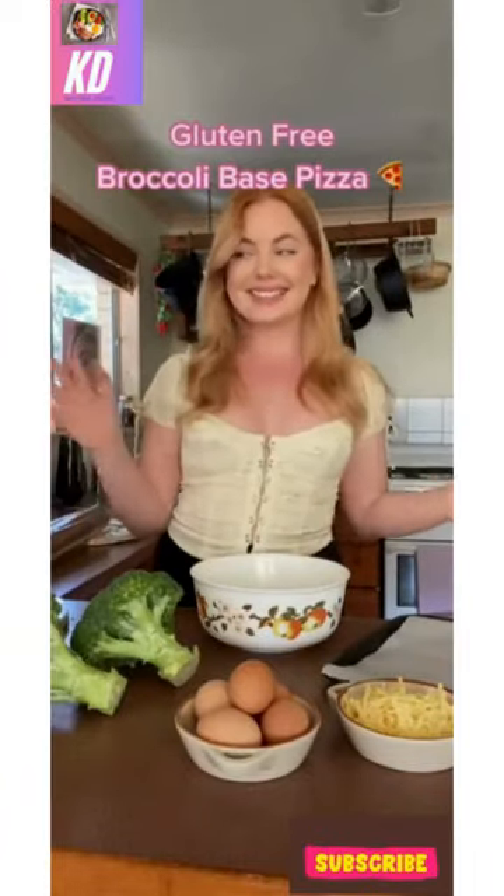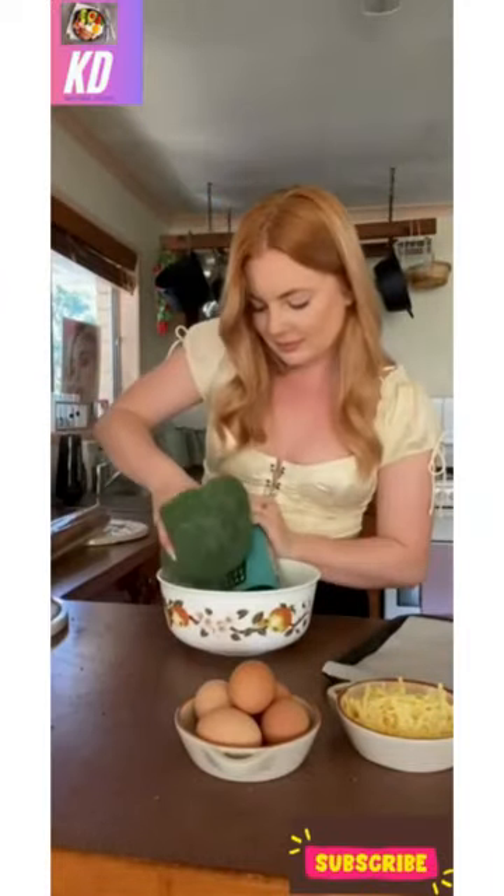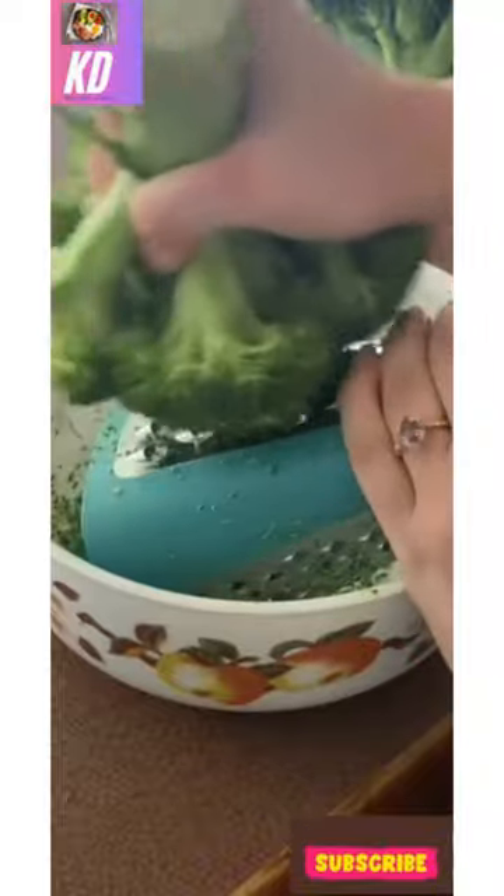Gluten-free broccoli-based pizza. Now I know what you're thinking, but I had to give up gluten and this is the best substitute for pizza, and I promise it's still yummy.